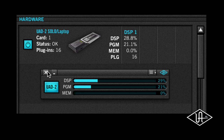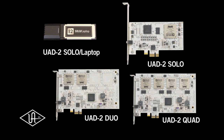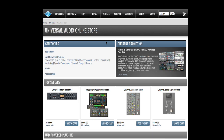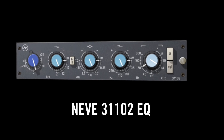As part of Universal Audio's award-winning UAD powered plug-in family, the Neve 31102 EQ runs on the Mac and Windows compatible UAD-1 and UAD-2 DSP accelerator cards, available from Universal Audio dealers worldwide. This VST, Audio Units, and RTAS compatible plug-in runs in a fully functioning demo mode on the UAD card for 14 days, during which it can be purchased directly from the UA online store. Add legendary tone shaping and signature sonics to your mixes with the Neve 31102 EQ.